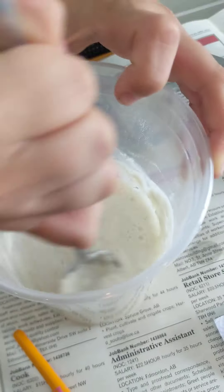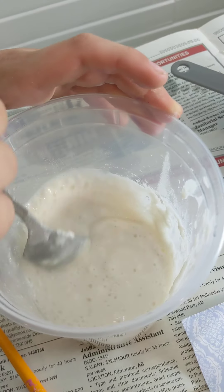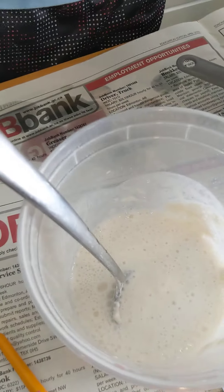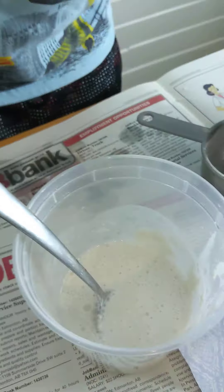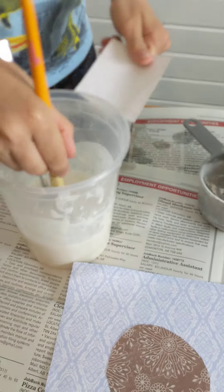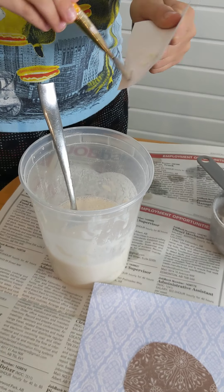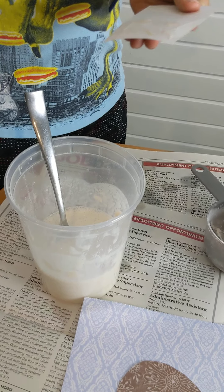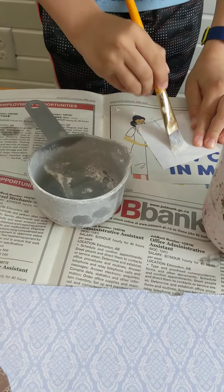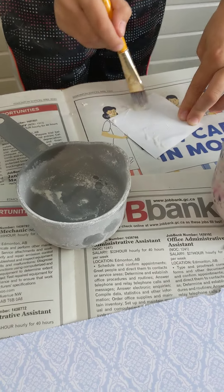Okay, a good strong mix. Let's try. So let's get our paintbrush and our shape and let's see if it's going to work. It looks like glue and it spreads like glue.